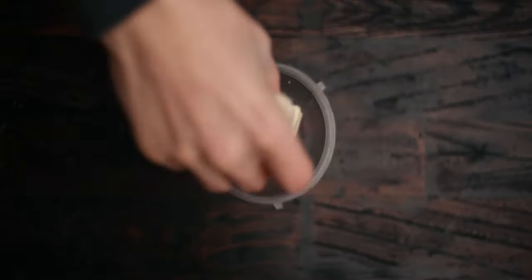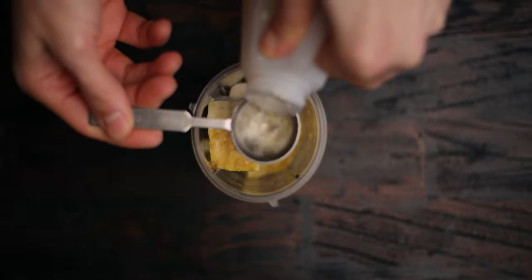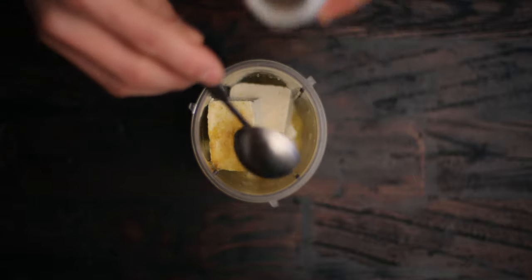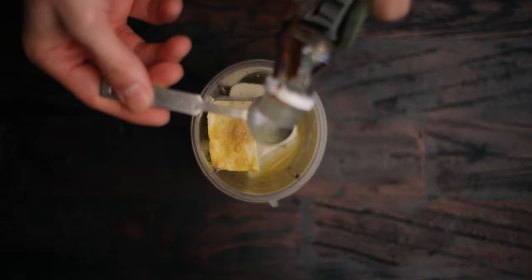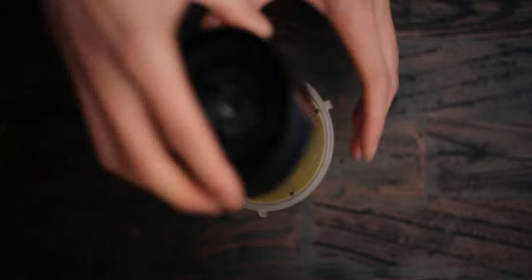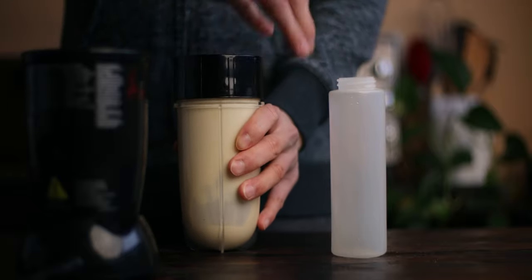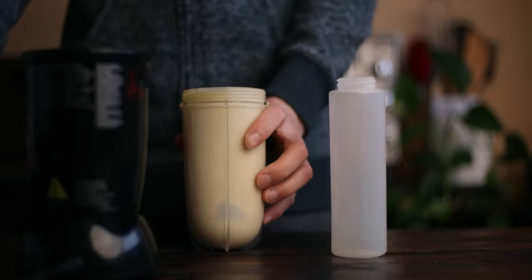So I'm gonna make some homemade tofu mayo since the store bought vegan mayo isn't really suitable for the whole food version. It's pretty straightforward — just add all the ingredients together and blend it up until very smooth. Transfer it to a squeeze bottle so that it's a lot easier to drizzle on.